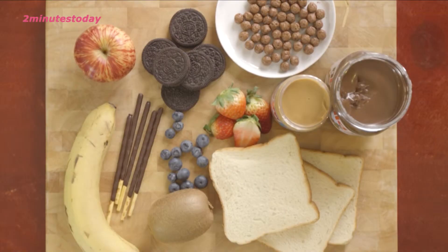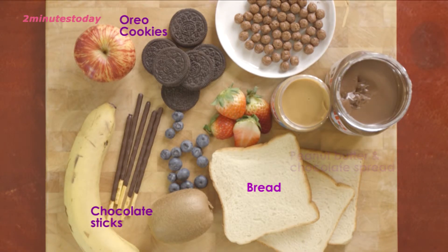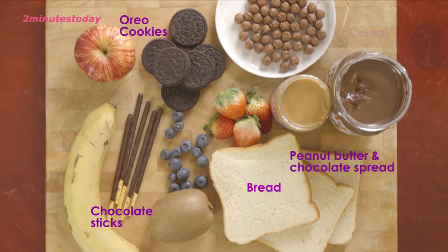The ingredients are bread, chocolate sticks, Oreo cookies, chocolate and peanut butter spread, cereals, apples, kiwi, banana, strawberries and blueberries.